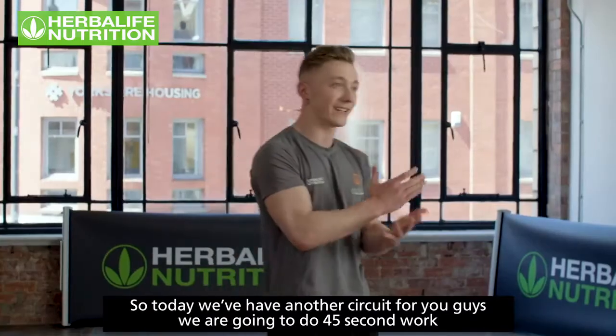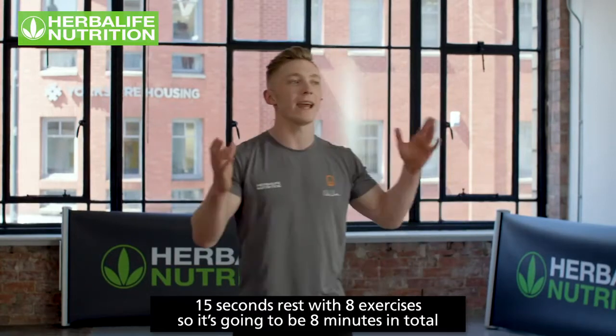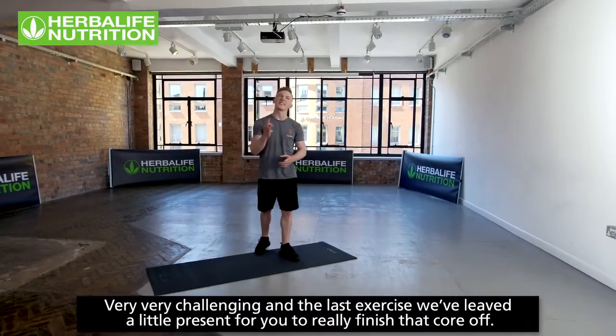Today we've got a circuit — 45 seconds work, 15 seconds rest, with eight exercises. It's going to be eight minutes in total, very challenging. The last exercise is a little present to really finish that core off.